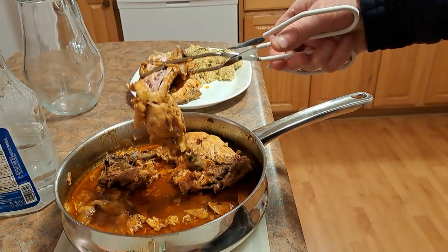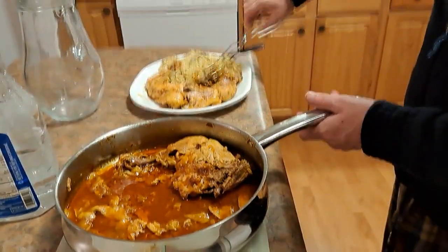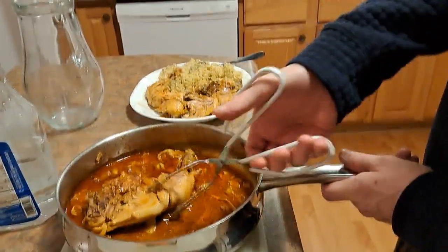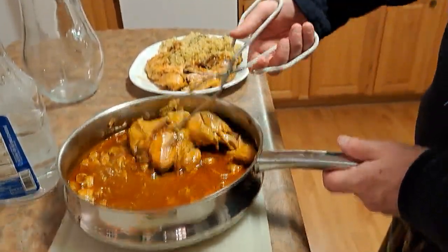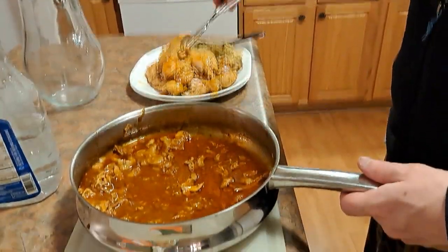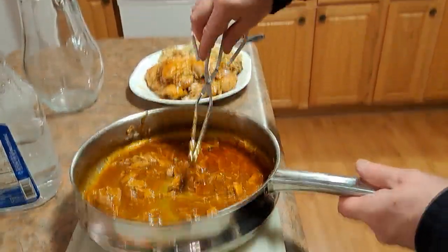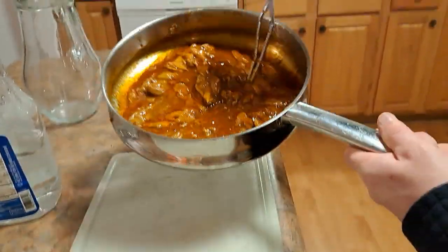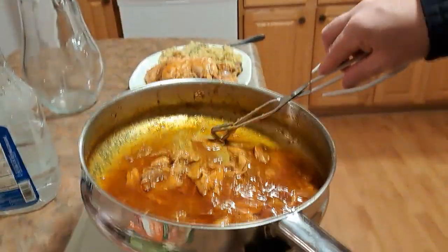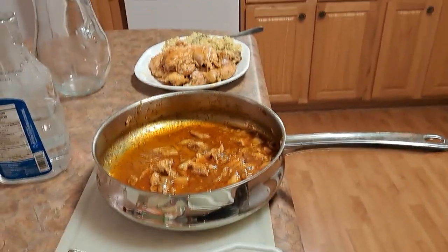It's falling apart - there's a whole pile inside the thing here. So next time I will do skinless ones and just cut it up in chunks. Oh, it smells so good. A lot of meat in there. Thanks for watching.